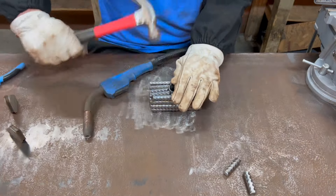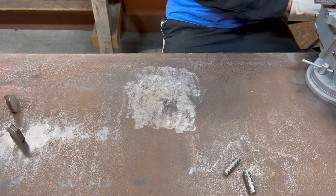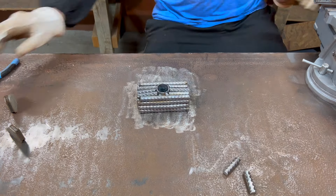At this point it got to a temperature where I just didn't want to touch it anymore at all, so I was using my welper to move it around.